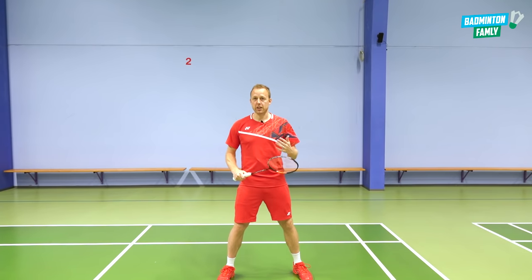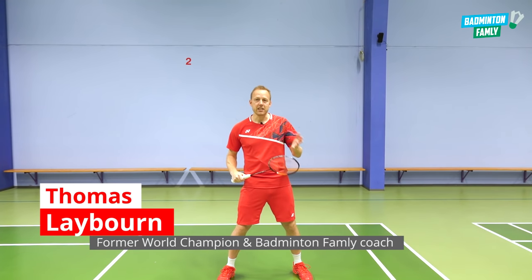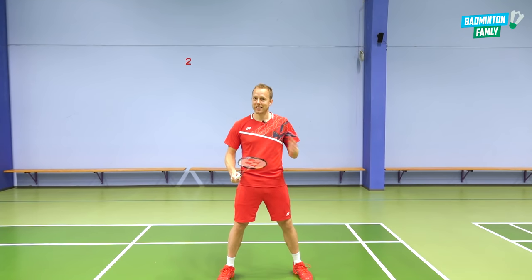A lot of you guys have asked us about doing the basic normal easy drop from the backcourt. Well, here it is. Let's go.